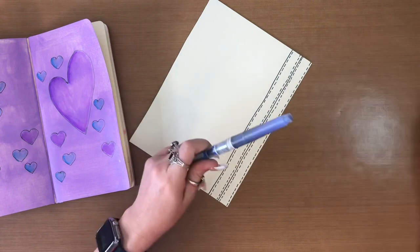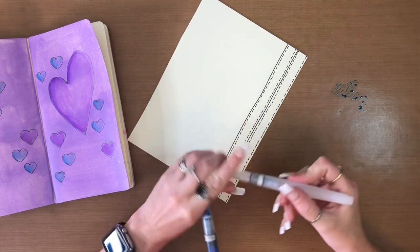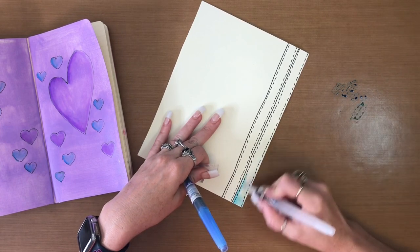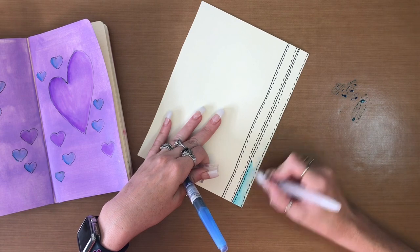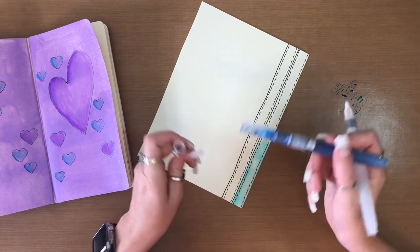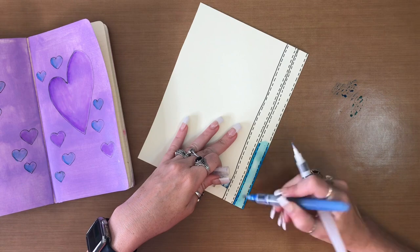I'm actually just using the London blue and regular water. I'm going to put a good amount here, take the water, and just go over all of it in little sections, because I'm going to want to add some darker color to it as a shadowing type thing. I'm just going to go right along the edge here and it'll kind of bleed upwards and bleed down. I'm going to set these aside to dry while I work on the next piece.